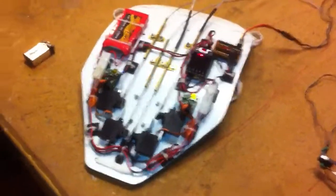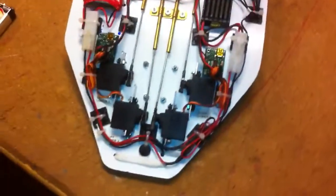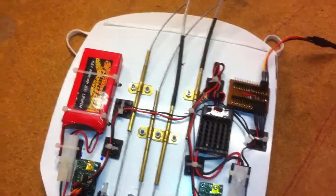The servo panel is completed and just needs to be installed into the mask. With the remote control for each individual eye, he will control the left and right blink independently.